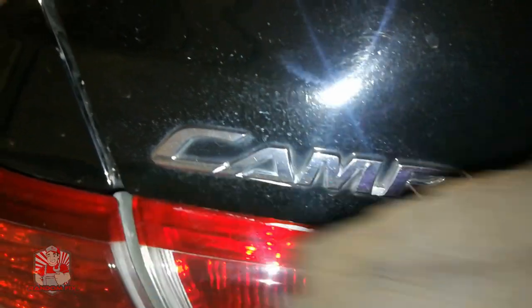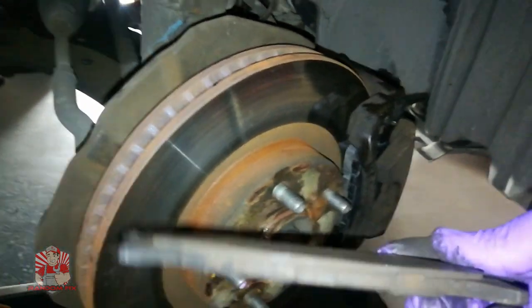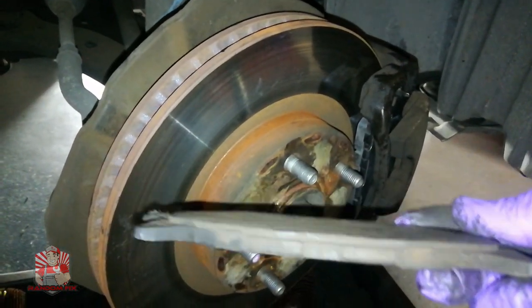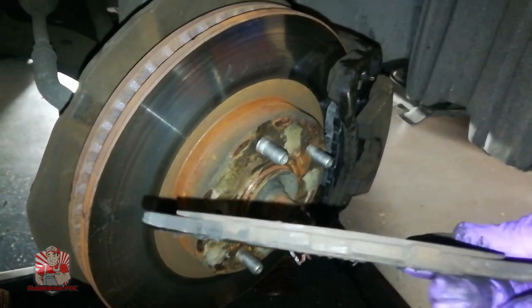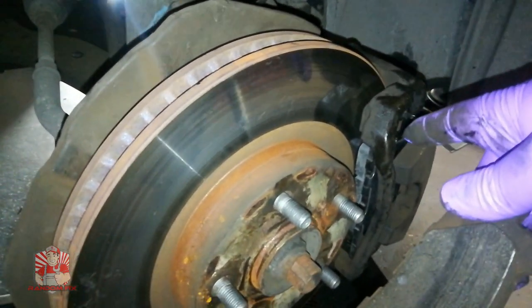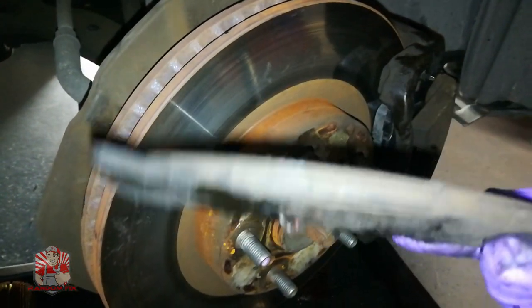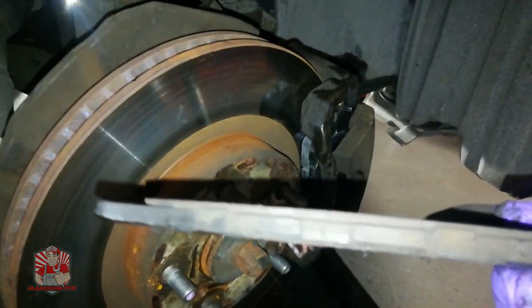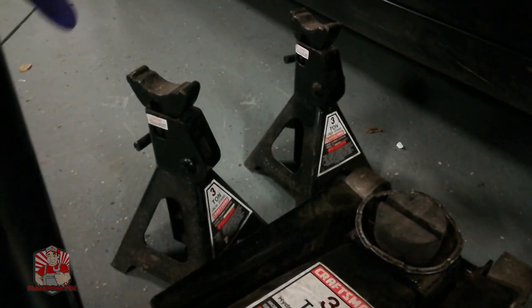Today I'll be changing out these brake pads, but I'm also going to show you how to do the rotor as well, in case that's something you want to do. That only requires two additional bolts to remove the actual bracket, so it's going to be very easy. This is going to save you time and money, and for staying tuned till the end I'm going to give you my number one brake tip.